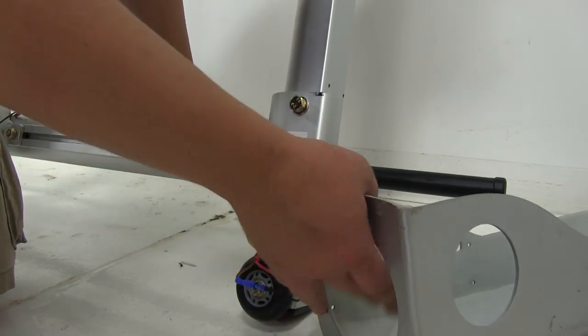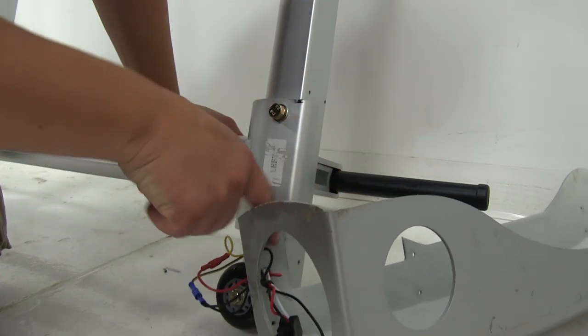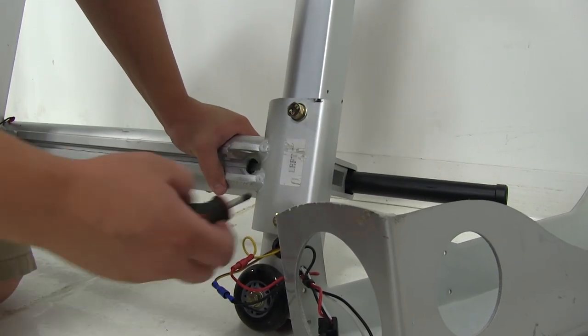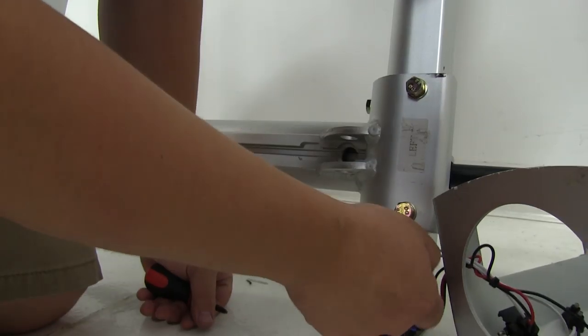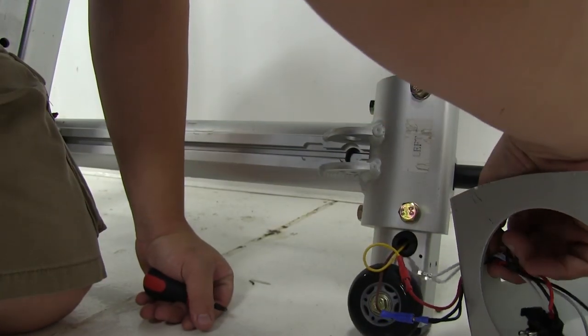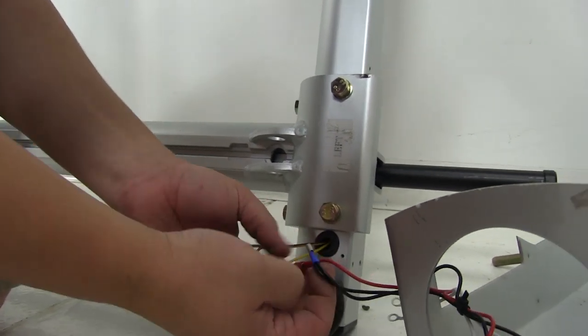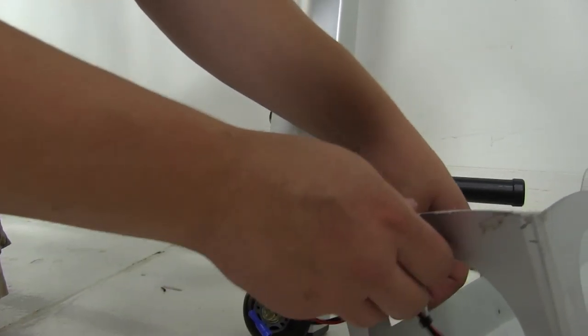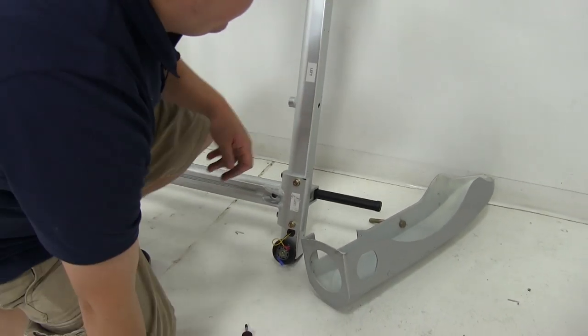Now the last thing we need to do before removing the fender is feed our wiring through this hole. So we're going to undo our ground connection — we'll just unscrew that and save our hardware. We'll pull our ground wires through, and then we can undo our connection points here, bring those through too. We will be using the same wiring to reinstall through our new fender.